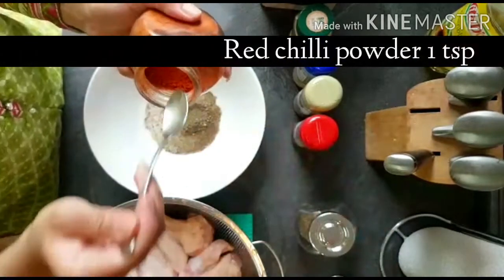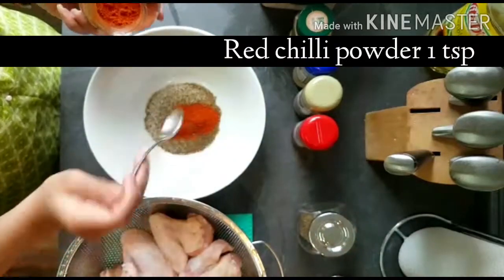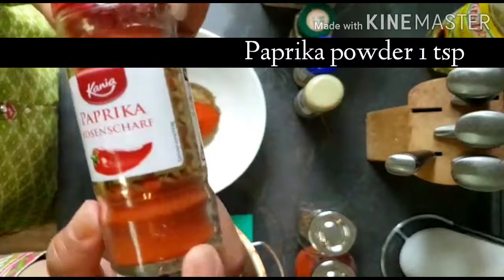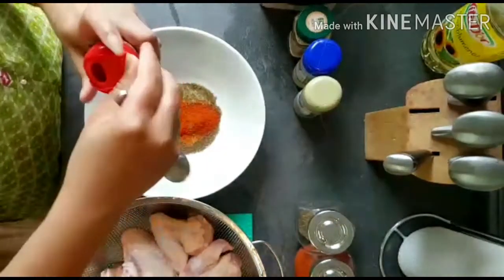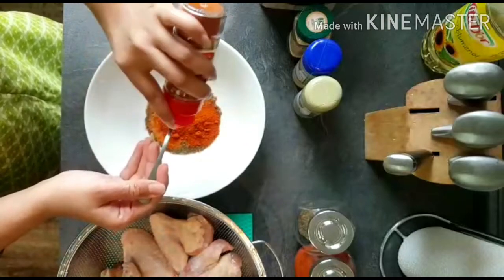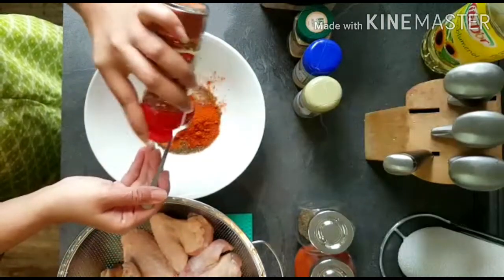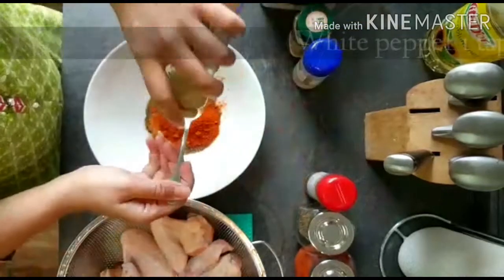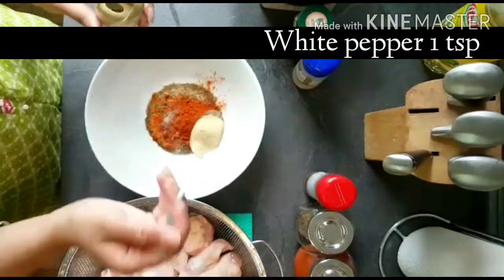In a separate bowl, we will prepare the marination. We will need 1 teaspoon black pepper powder, 1 teaspoon red chili powder, 1 teaspoon paprika powder. We will also add 1 teaspoon white pepper or crushed chili powder.